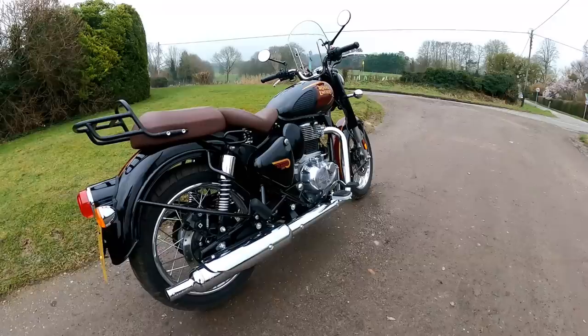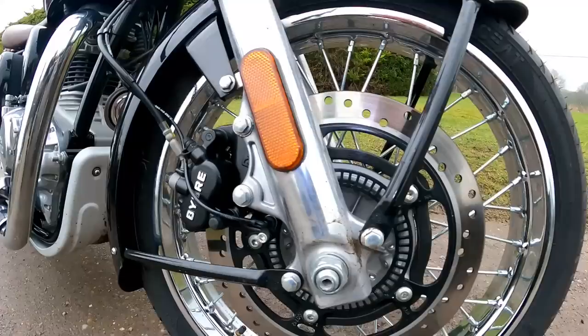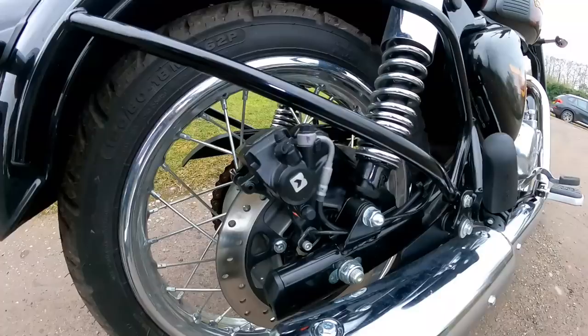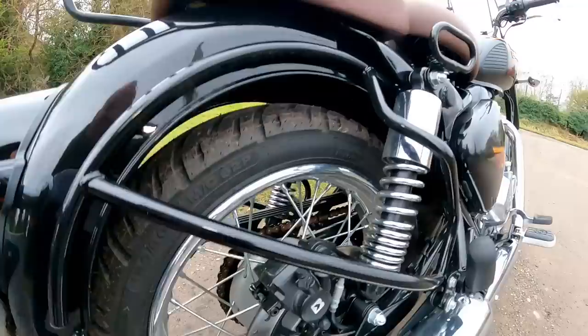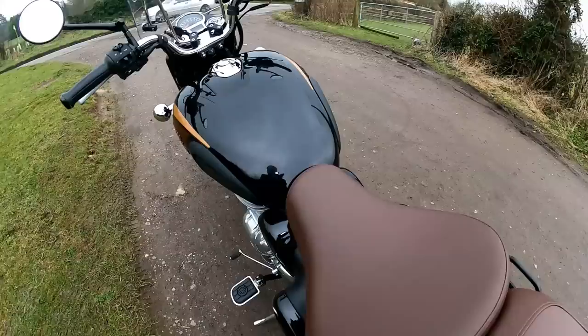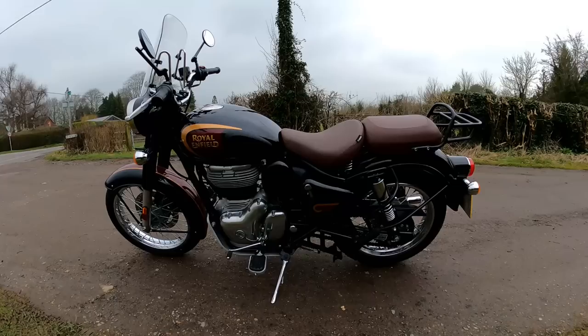Let's have a look at the brakes on the front. It's got a single disc — a Brembo ByBre calliper, which is Brembo's budget or value brand. The front disc is 300 millimetres and you can see it's got an ABS ring on there as well. On the rear we've got a single pot calliper, again looks like ByBre, and the disc on here is 270 millimetres. Seat height is 765 millimetres — a lovely low seat height, no problem getting your feet on the ground. I'm 5 foot 8 with a 32 inch leg and I'm absolutely flat-footing it with a bend in my leg. If you're around 5 foot 4 you'll be fine on this bike.